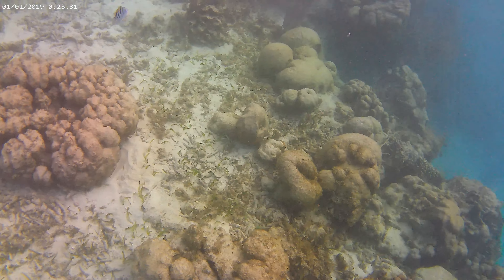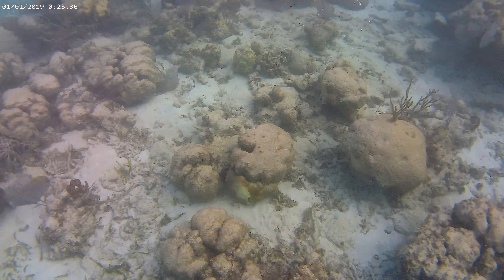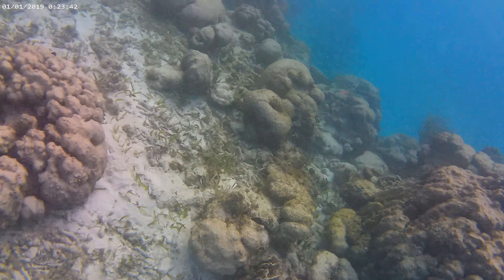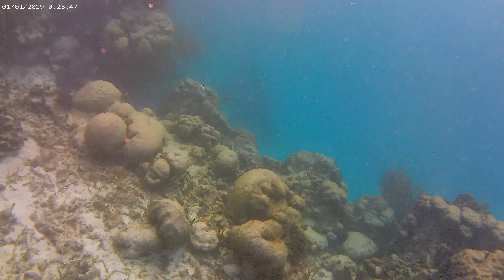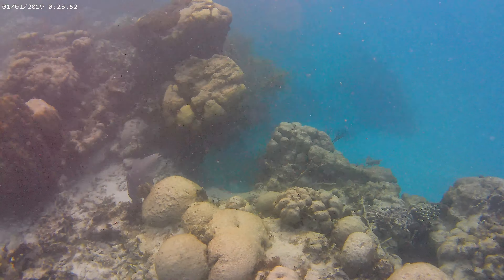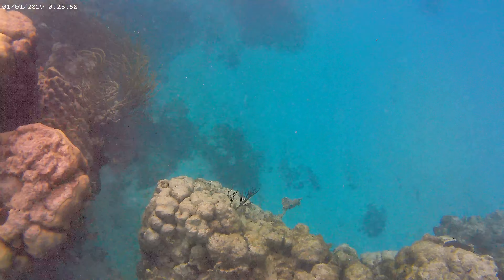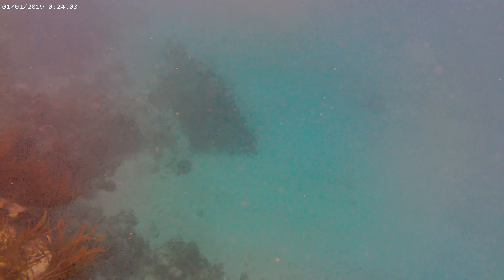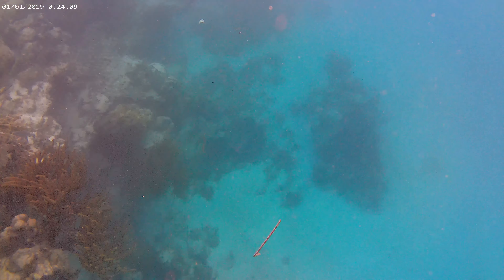It looks like a yardage, a little bit, but it's a little bit difficult to get into it. There is a little bit of a rock. A rock and a rock. It's a little bit of a rock.